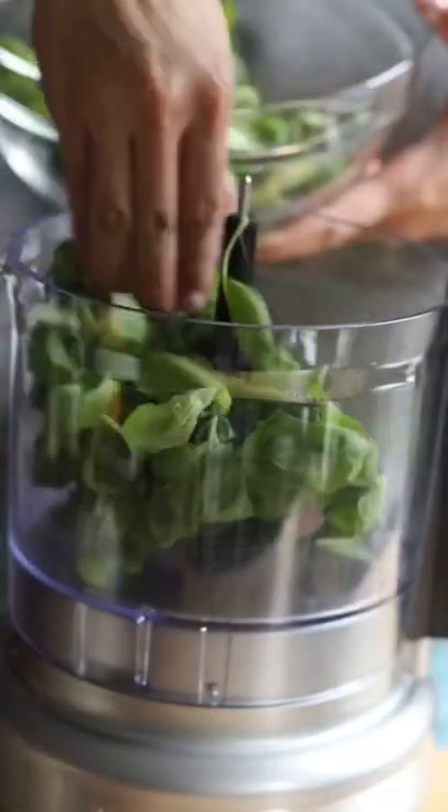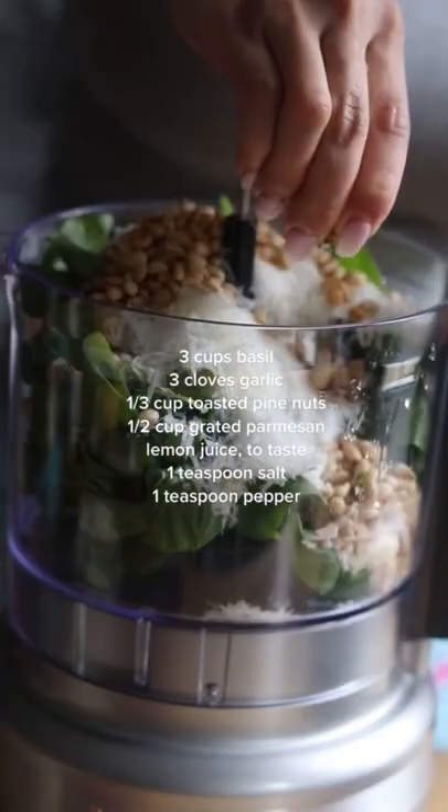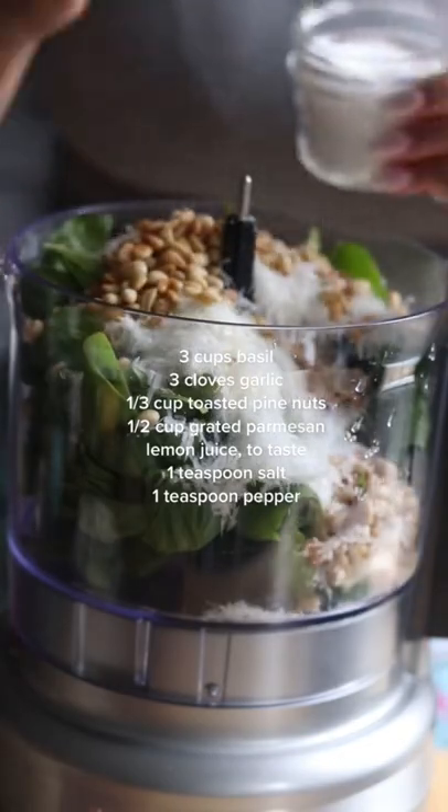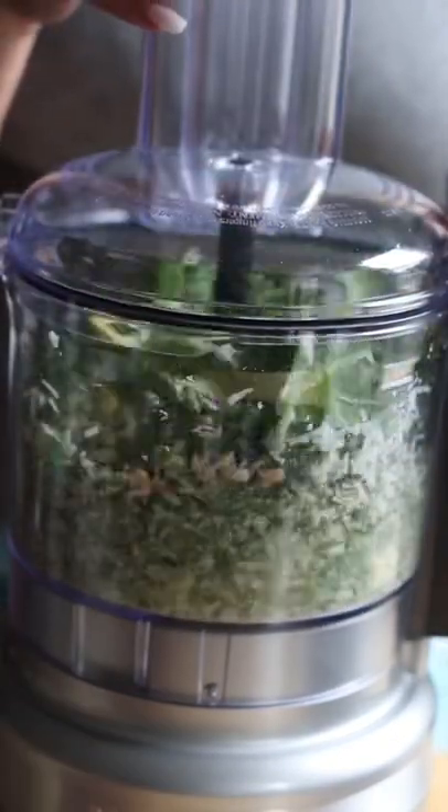Then grate some Parmesan. Into a food processor, add the ingredients for the pesto. I'm using all basil, but feel free to mix and match other herbs and greens. After about 30 seconds and with it still processing, add your olive oil.